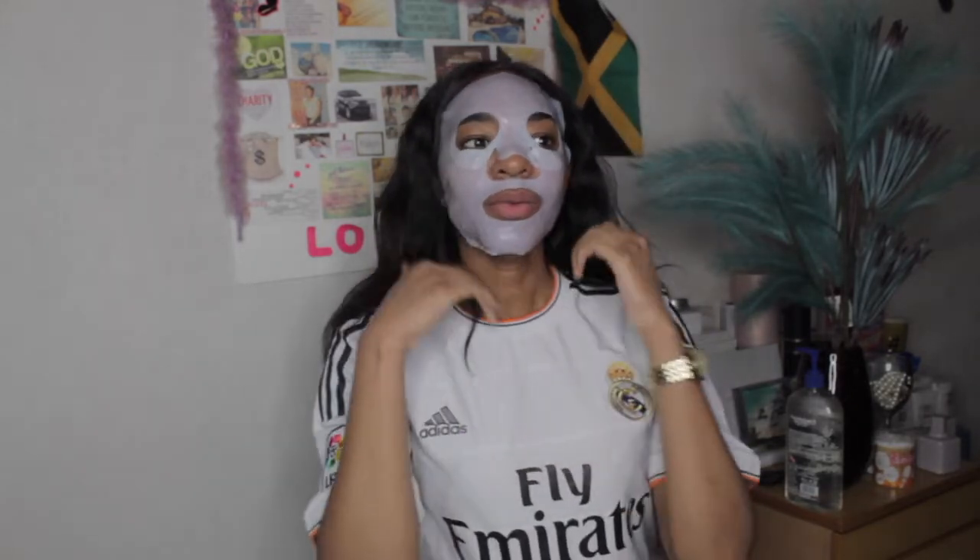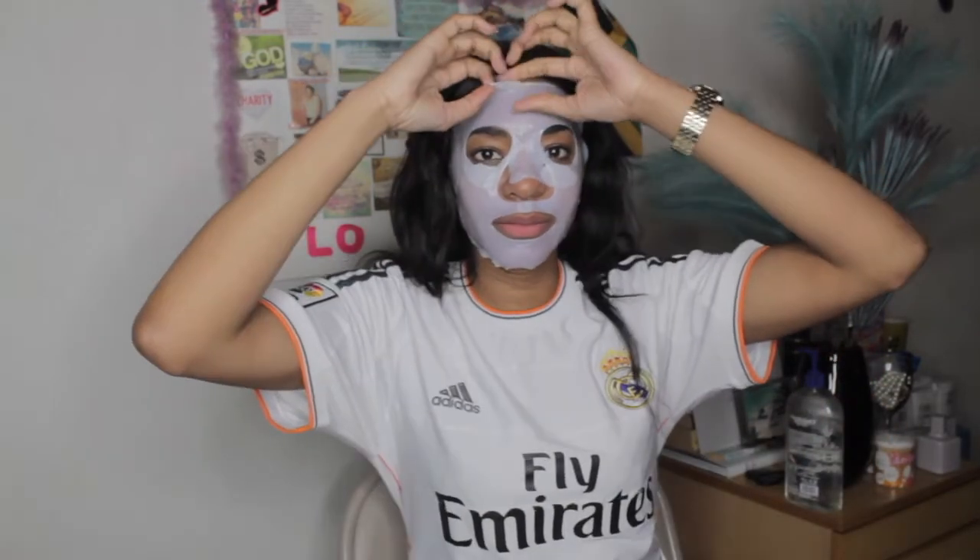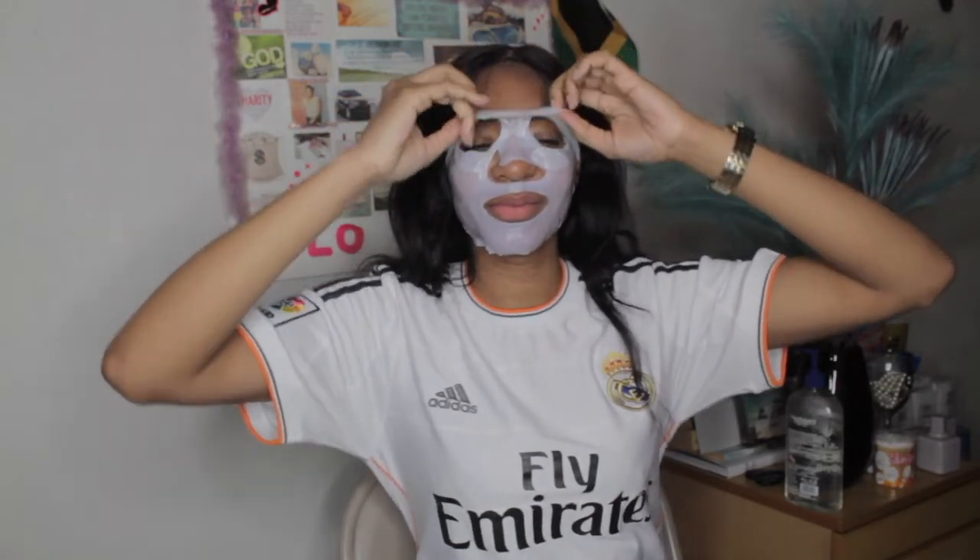It feels hydrated, but you can't keep this on forever — you have to take it off as suggested on the pack. We're going to peel it off from up here. There you have it — that was how I put on a mask and take it off after 18 to 20 minutes. If you like my video, like, share and subscribe, and smash the bell for notifications so you can see whenever I upload another beauty video. Thank you guys for watching — see you next time, bye!